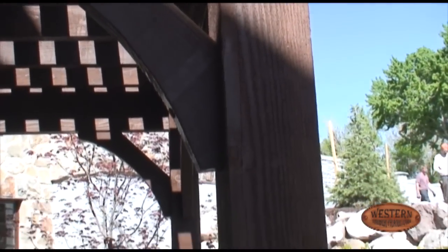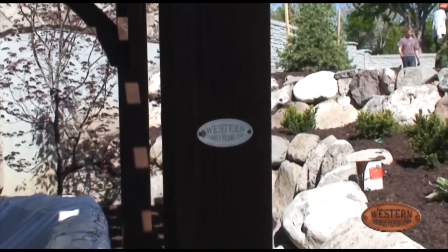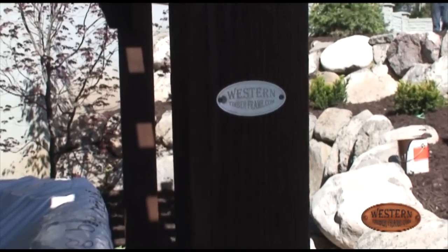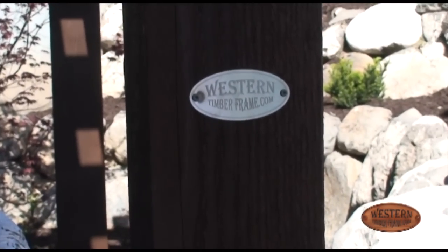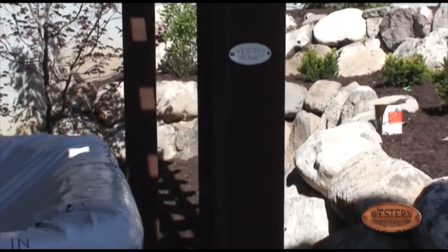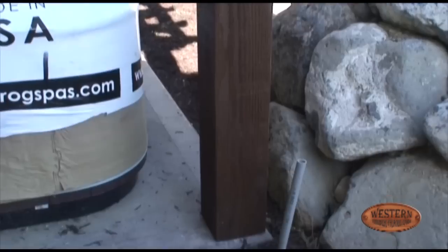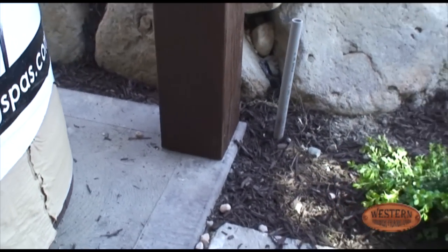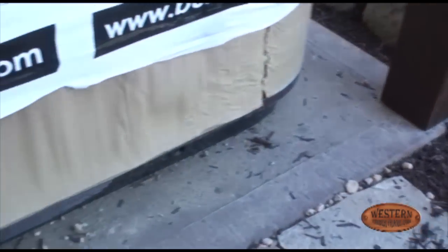We do put a final plaque on the posts so that if there's any questions or concerns, or any additional information needed, you know where to contact us at westerntimberframe.com. We've even got the post-downs on knife plates — you don't see any of the steel or aluminum plates.